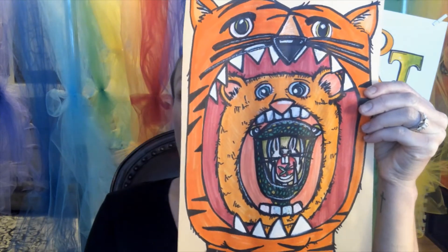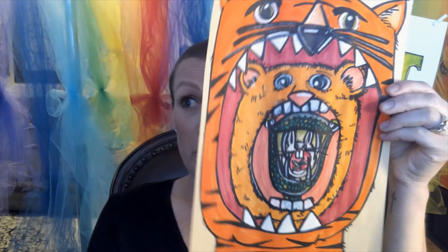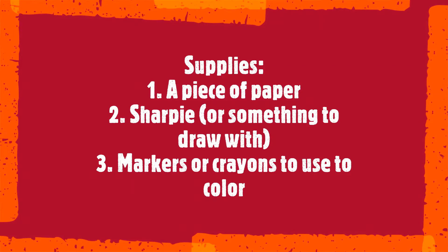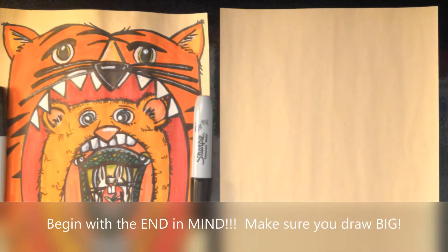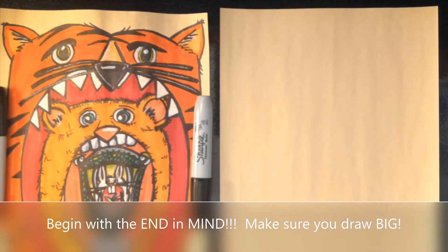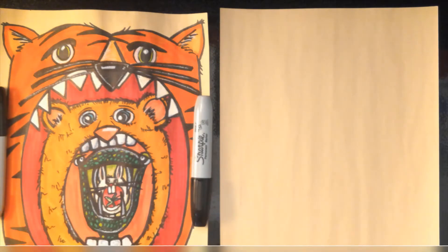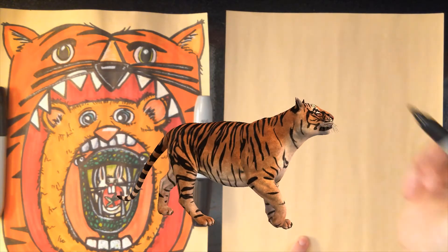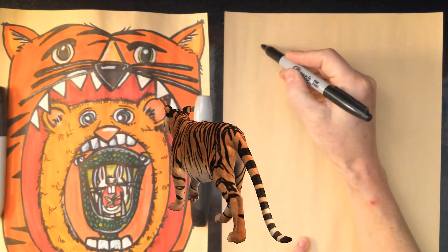For something fun, I'm going to show you how to draw this crazy and fun activity. The trickiest thing with this is making sure that you start big enough. You're going to add the details last, and especially with coloring, showing which animal is which. So get a piece of paper and we're going to start really big with the tiger.